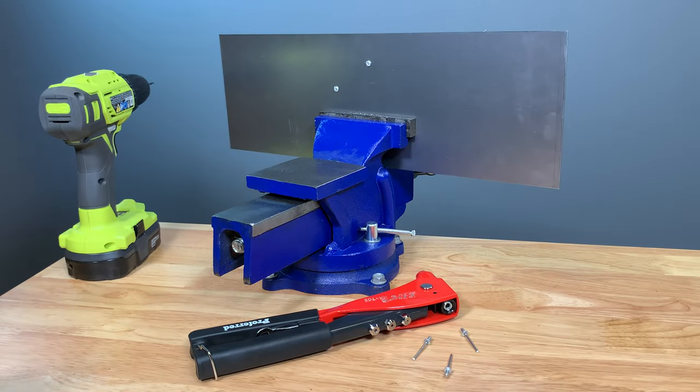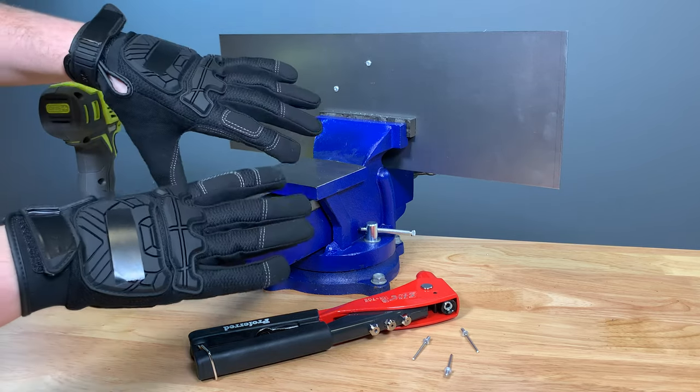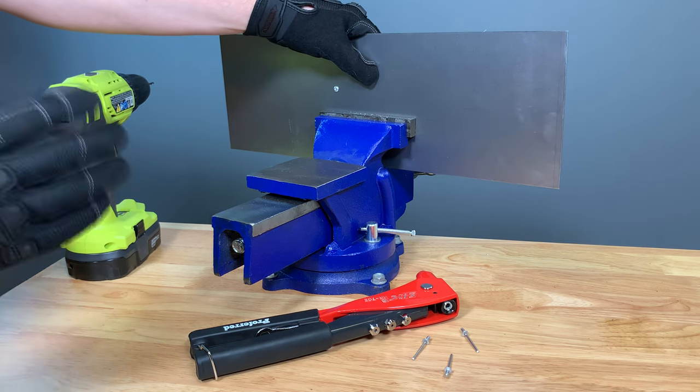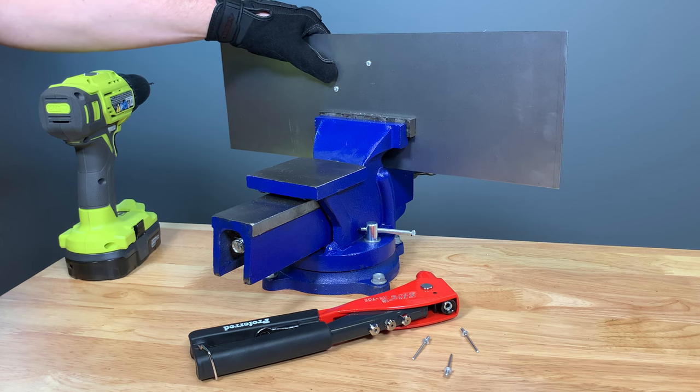The first step in installing blind pop rivets is to make sure you have proper safety equipment. You're going to need protective gloves and protective eyewear, as we're going to be drilling sheet metal in order to make a hole for these rivets. It's important to protect yourself so you don't get injured. Here I have some 16 gauge sheet metal.